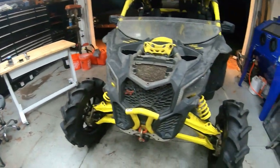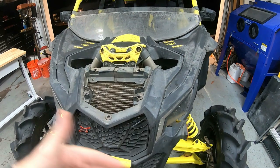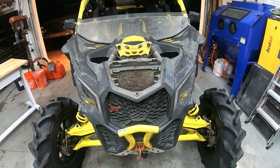We're gonna show you how we're going to do it. We're gonna take the whole front end apart, see what's underneath, see what needs to come out to make it all quick release, and we'll document it and hopefully it turns out okay and is helpful.